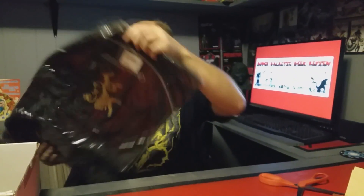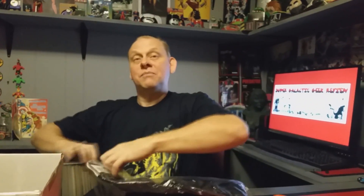I got a Dementor — a Dementor Funko Pop! Check him out. He just looks evil, downright evil looking. I love it.